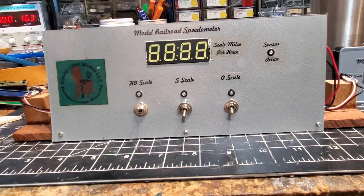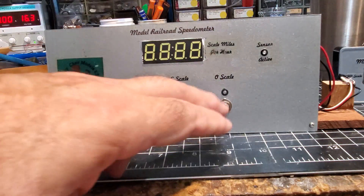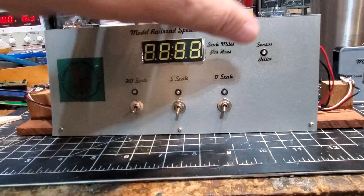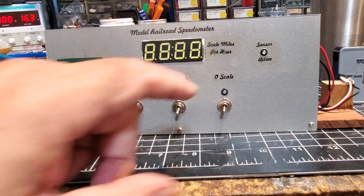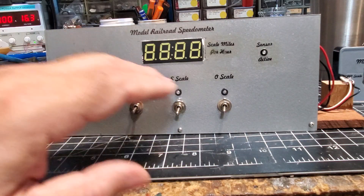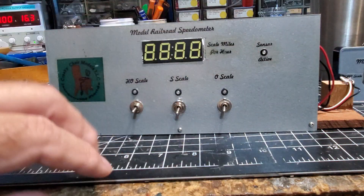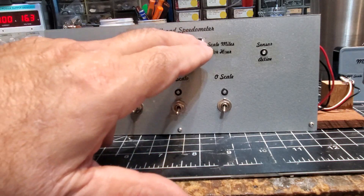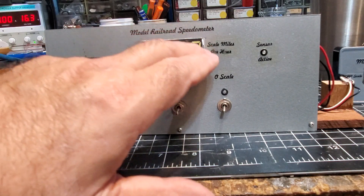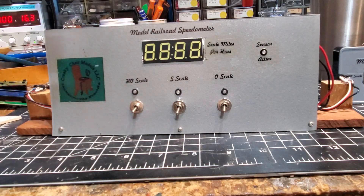I was experimenting, so I really didn't care. I've used the heck out of it. This one has toggle switches that you can use to change the scale. Starting at HO, S, and O — whatever the last one is that's lit, that's the scale it calculates. I had a little light here that said 'sensor active.' I added the switches; the fellow who wrote the initial code didn't have those. It's bi-directional — it displays ones if it's the left sensor and twos if it's the right. It works well; I've used it on several layouts, a couple S gauges, one O gauge, and HO for testing.